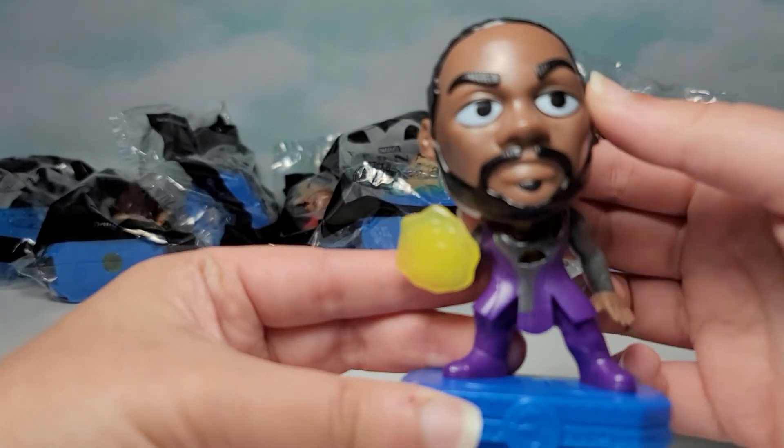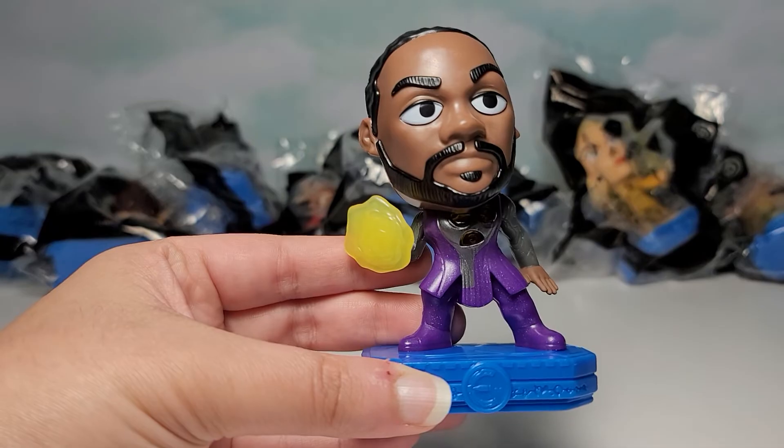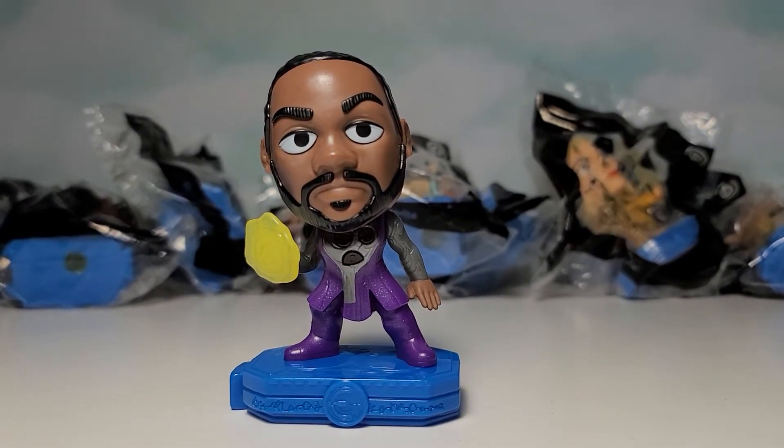And I'll show in another video as well, because I want to show them all together. But anyways, let's take a closer look at this figure. A nice figure overall.